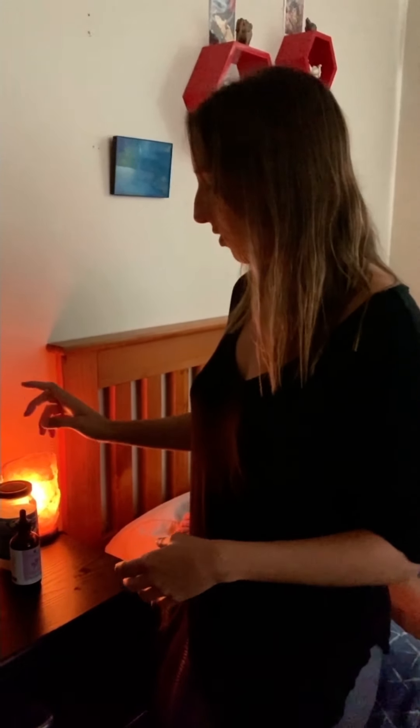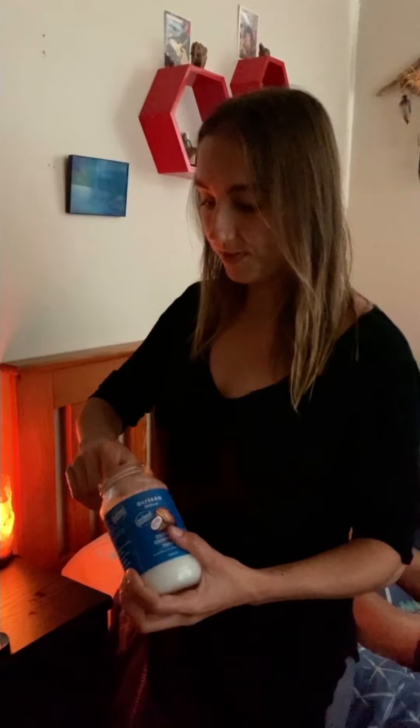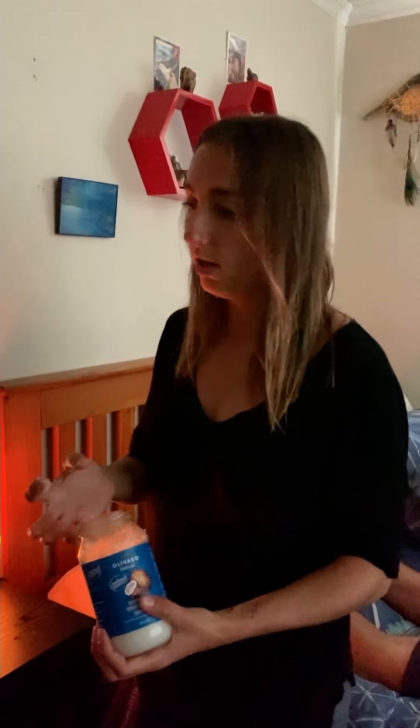So first you might want to try setting the room a little bit — dim the lights and draw the curtains. You can light a candle or use a rock salt lamp. Throw some essential oils in a diffuser, or you can even use them for the massage. I like to use either coconut oil or grape seed oil, but you can use anything else. Just know if you use something like olive oil, it is going to smell like olive oil.